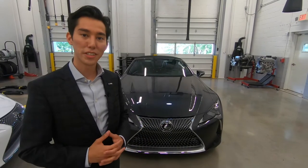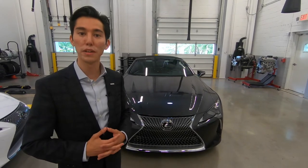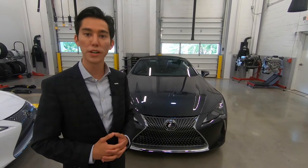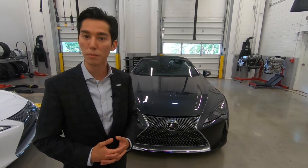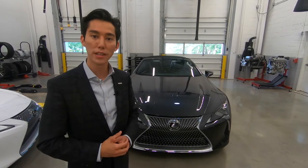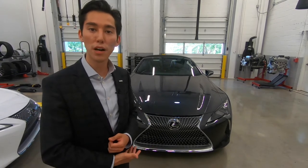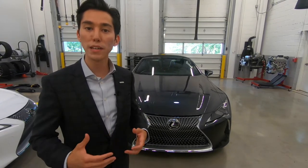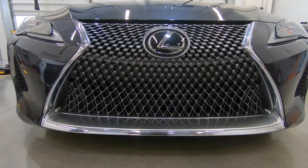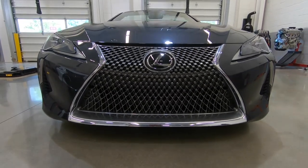As you can see, the Lexus LC coupe and convertible both share that distinctive and bold spindle grille image in the front of the vehicle, which is shared across the entire Lexus lineup. However, I believe this truly is the best iteration of Lexus's spindle grille. As you might notice, the bottom portion of the pattern is more spaced out to allow better airflow, but the pattern starts to condense as your eye naturally goes to the focal point, which is the Lexus emblem.